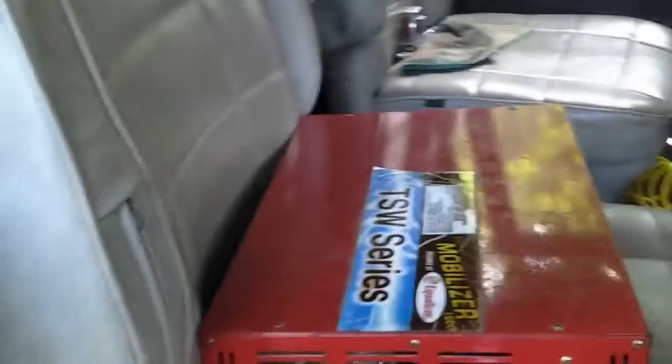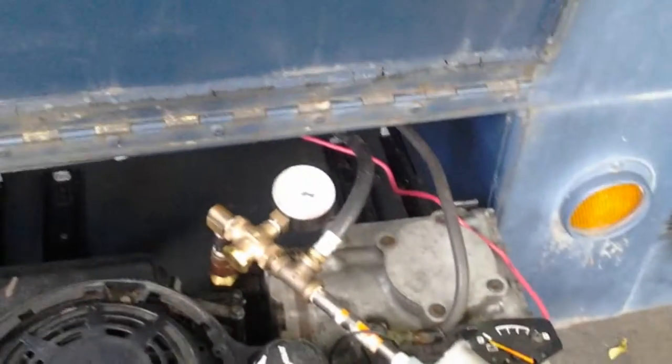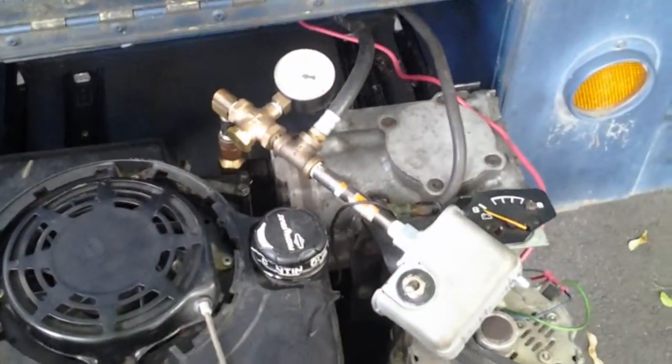Inside we have two batteries back behind the setup, and that's what the alternator is running to — storing charge in those two batteries, which then hook up to our inverter.